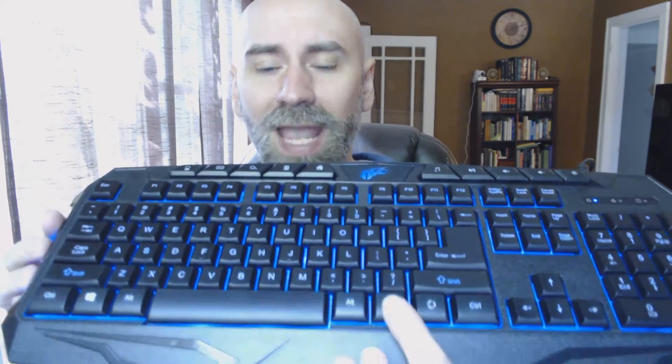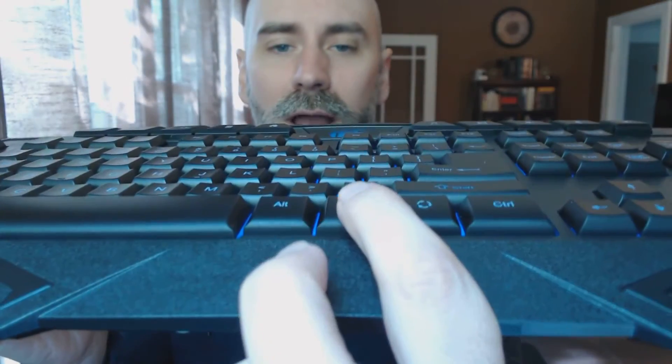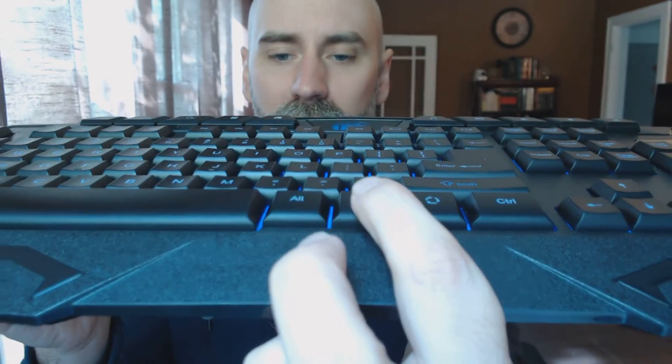This is 114 keys, so it does include the number pad as well. The key presses are pretty good, actually — there's a decent amount of tactile feedback when you press the buttons down, but they're also very, very quiet. This keyboard does not make a lot of sound.